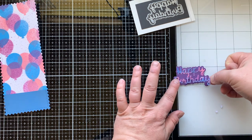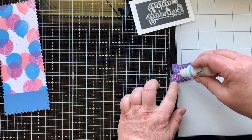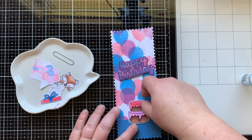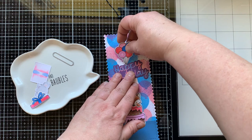The glue I'm using is Gluebert, which is the glue from Heffy Doodle. It's just cute because of the name — Gluebert has a little bear on it, so cute. I'm going to arrange my images where I think they're going to go so I can figure out where I want to put my slider.